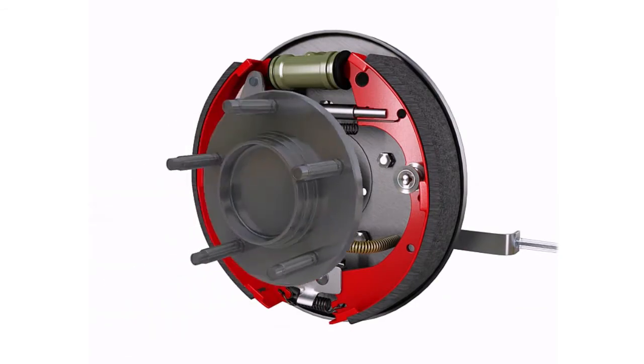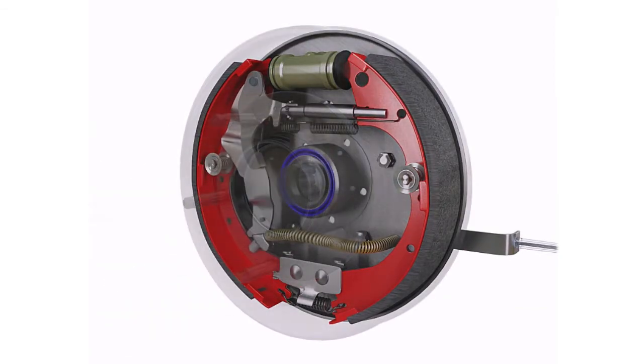A leaking axle seal can also cause the differential fluid to be low, potentially causing damage to the gears inside the differential.